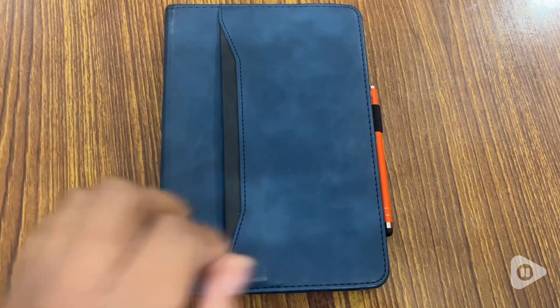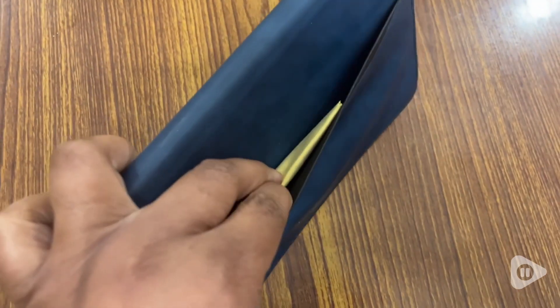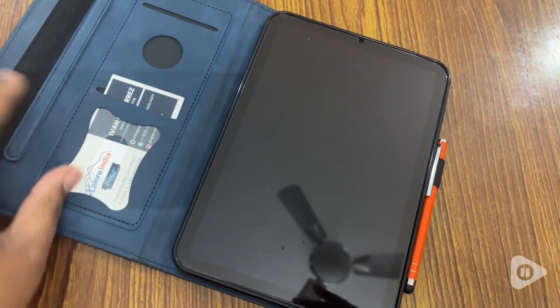It's a folio type, which I love because I've got stuff and I need places to put my things. This large pocket in the front is perfect for putting any excess papers that you have, and it also has room for your business cards.